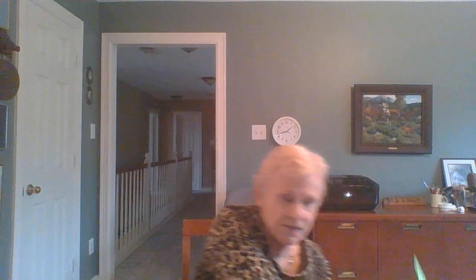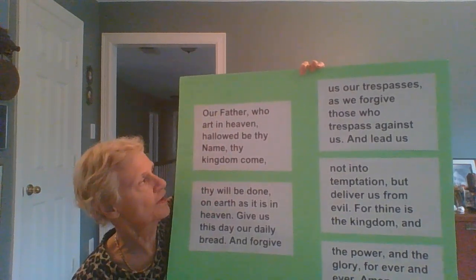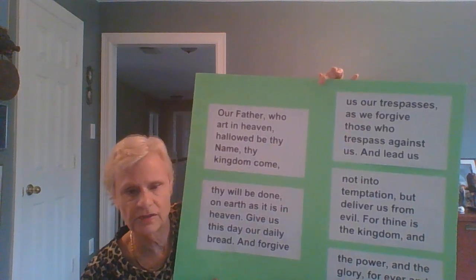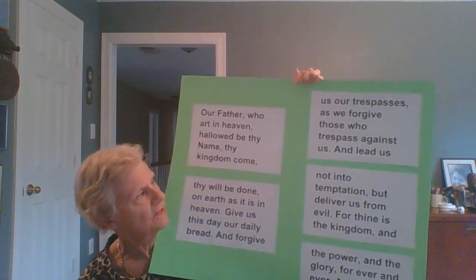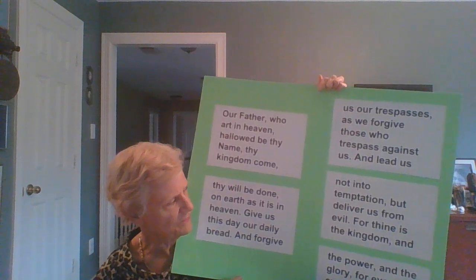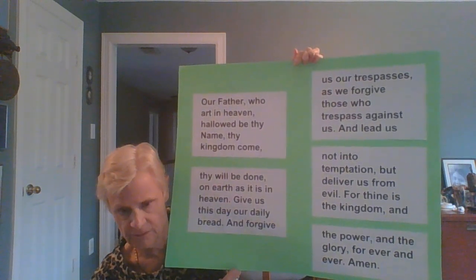We always end each lesson with the Lord's Prayer. The Lord be with you. Our Father, who art in heaven, hallowed be thy name. Thy kingdom come, thy will be done on earth as it is in heaven. Give us this day our daily bread and forgive us our trespasses as we forgive those who trespass against us. And lead us not into temptation, but deliver us from evil. For thine is the kingdom and the power and the glory forever and ever. Amen.